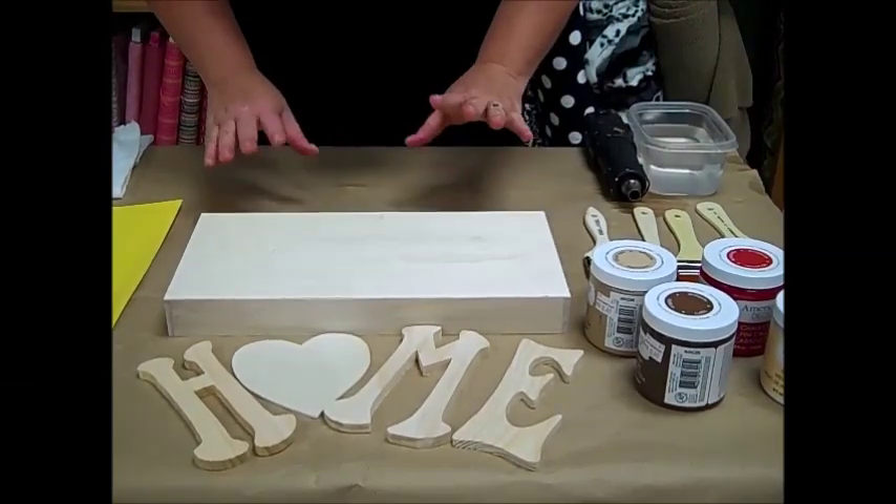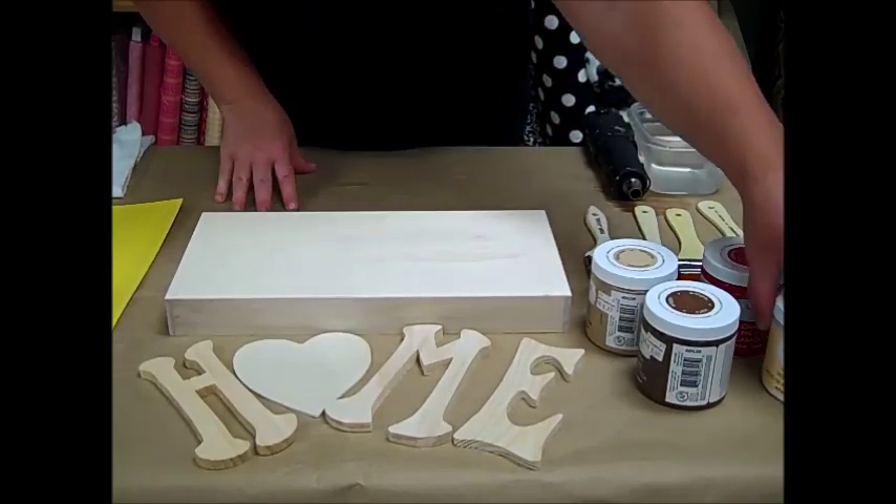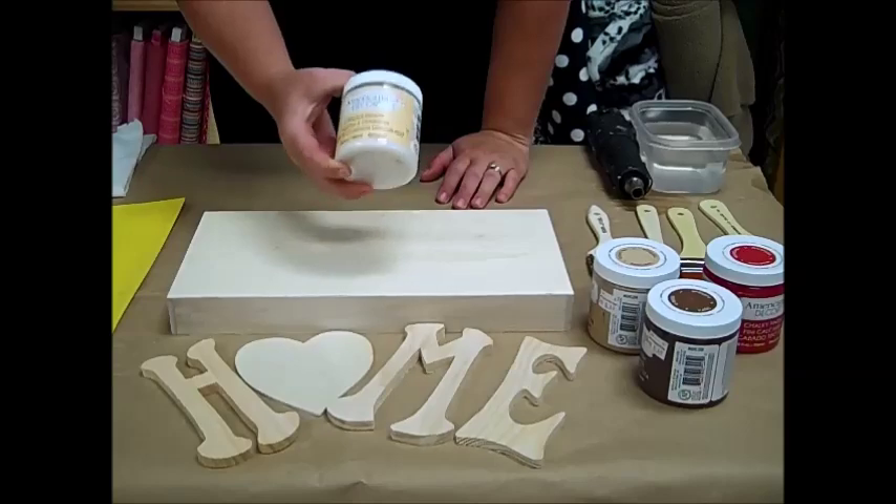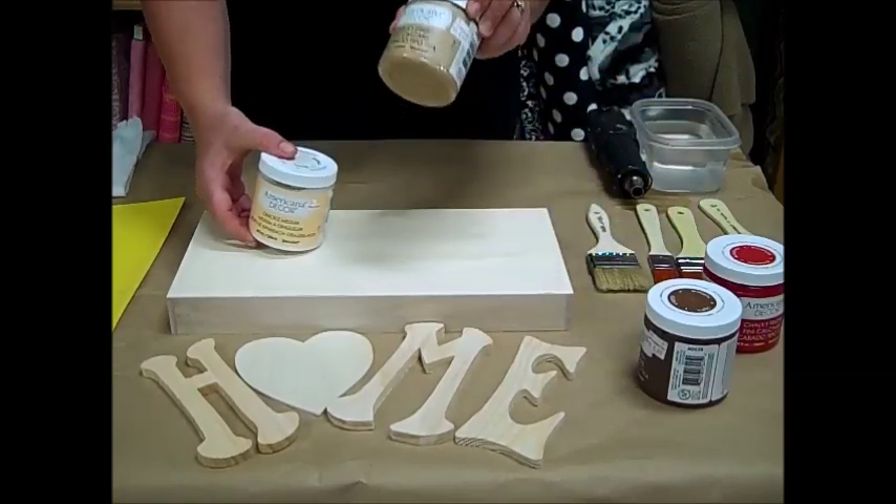Hi there. I am going to show you a sample today on how to use the Americana Decor Crackle Medium and it goes with our chalky paint finish.